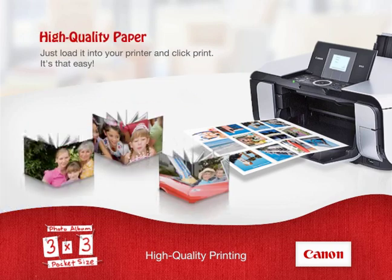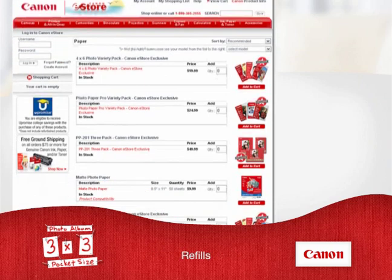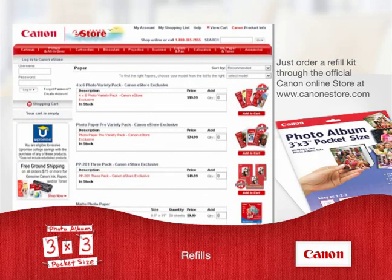You can create your custom album cover the same way. Load the special cover sheet and you're ready to print. Need more PhotoAlbum 3x3 Pocket Size Refill Photo Sheets or Album Cover Sheets? Just order a refill kit through the official Canon Online Store at www.canonestore.com.